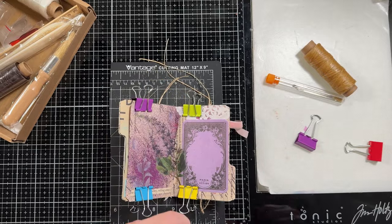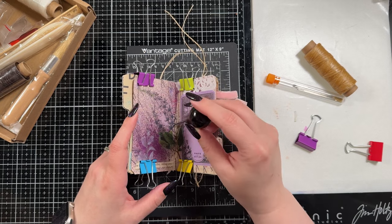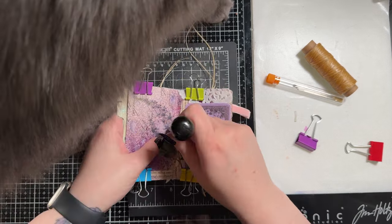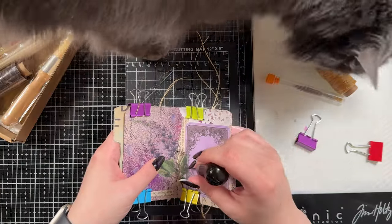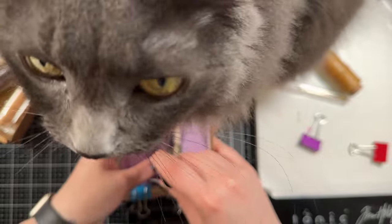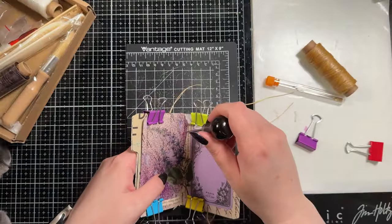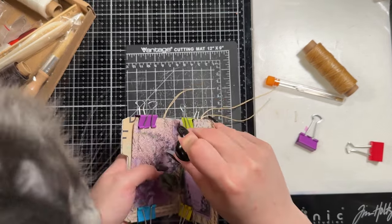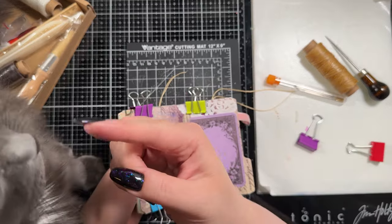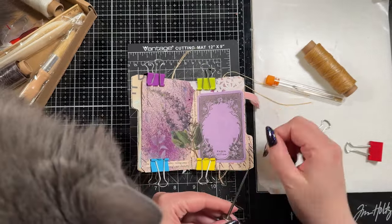I'm using some book binding clips here just because I have a bunch of them and I think they're kind of fun. Honestly, I am going to eyeball this. You absolutely could measure it and get the exact center point — I'm not going to, because this whole project has kind of been me winging it. So I have them bound together, and mist had to come and inspect it. I do have a cutting mat underneath them just to be safe so I don't stab my glass mat.